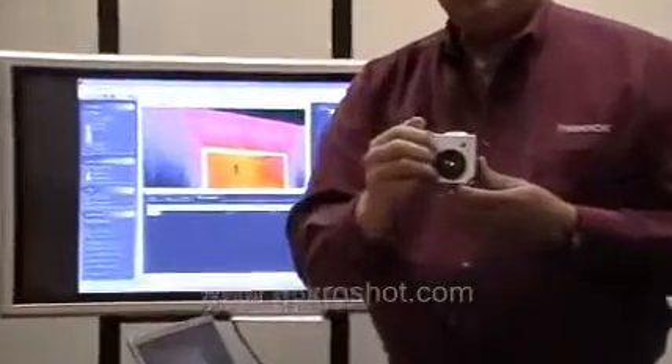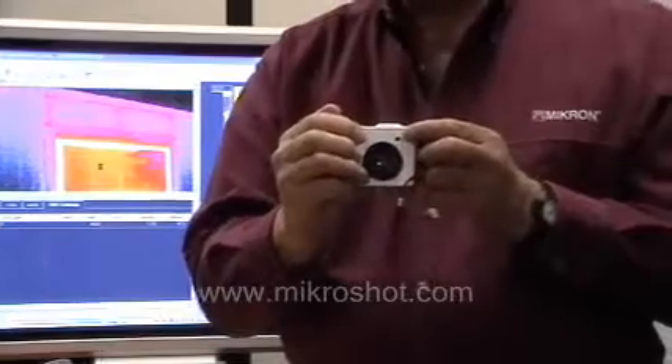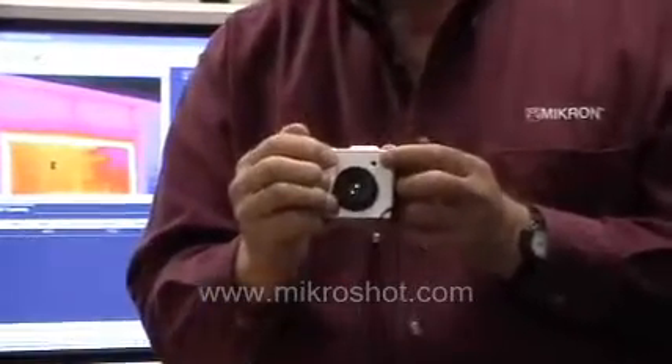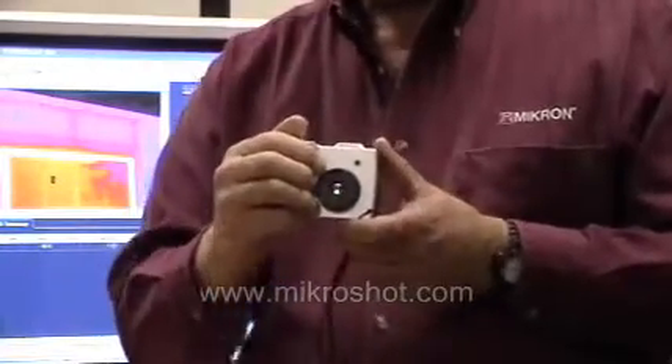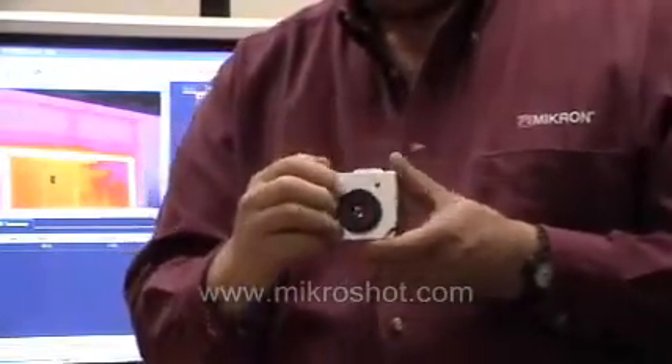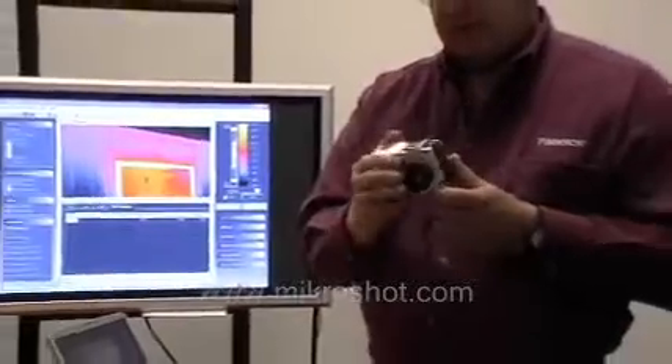This camera is based upon a 160 by 120 array uncooled microbolometer detector. It features a built-in visible light camera so that it will also store a visible image alongside the infrared image. It has three temperature cursors with live readout on the screen along with a differential temperature. It will store literally thousands of images to the removable SD memory card. The camera can be battery powered and it can also be AC powered.